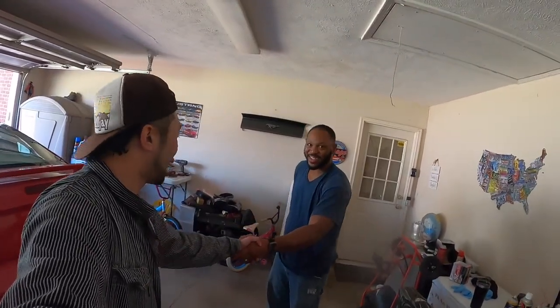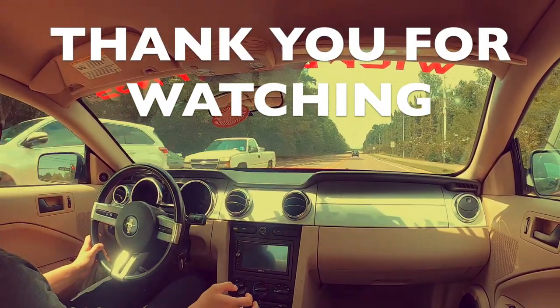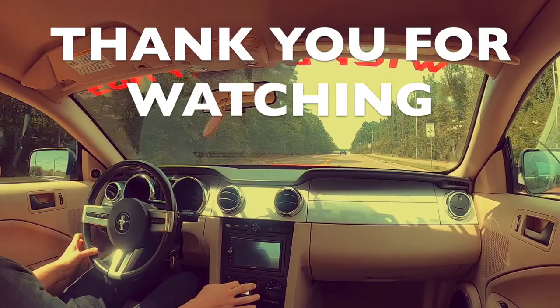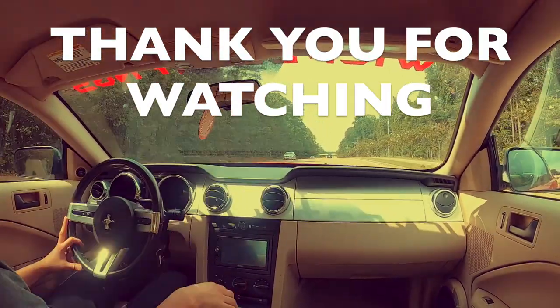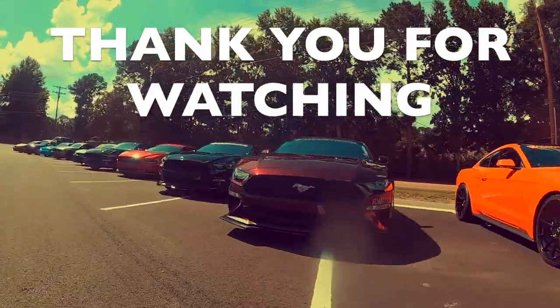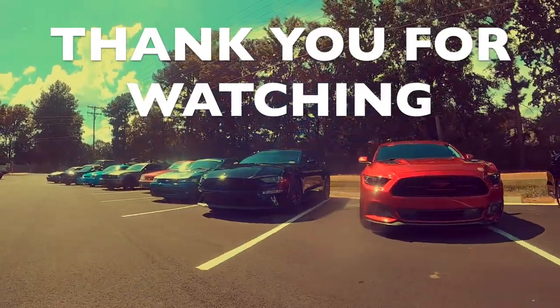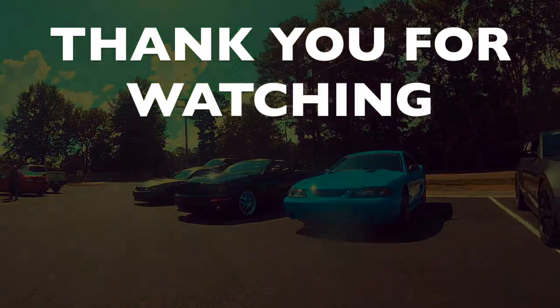Thank you very much. No problem. Bye. We'll see you next week.